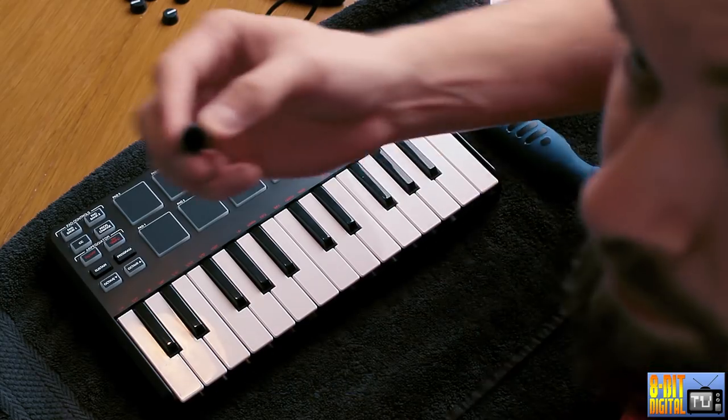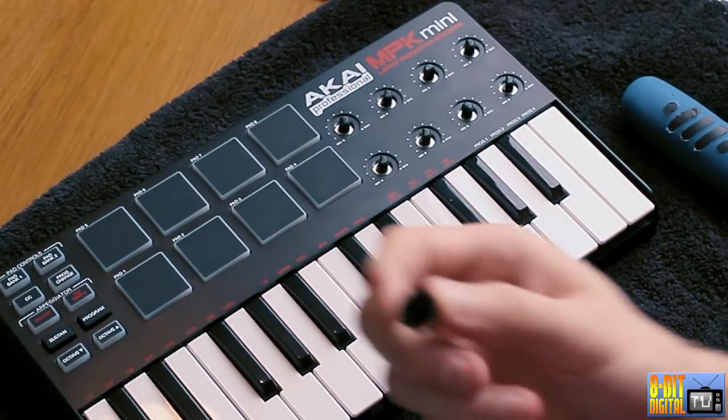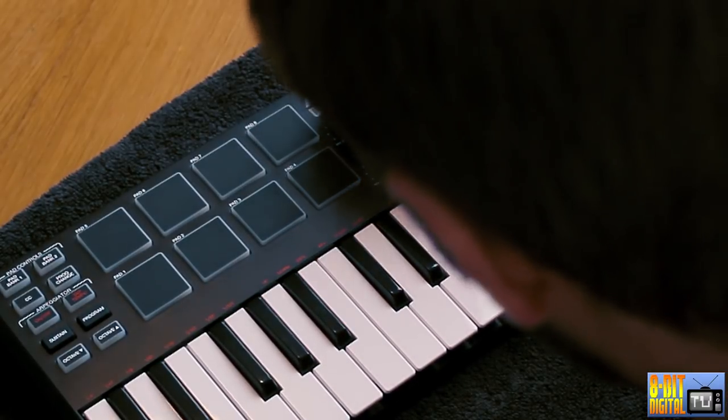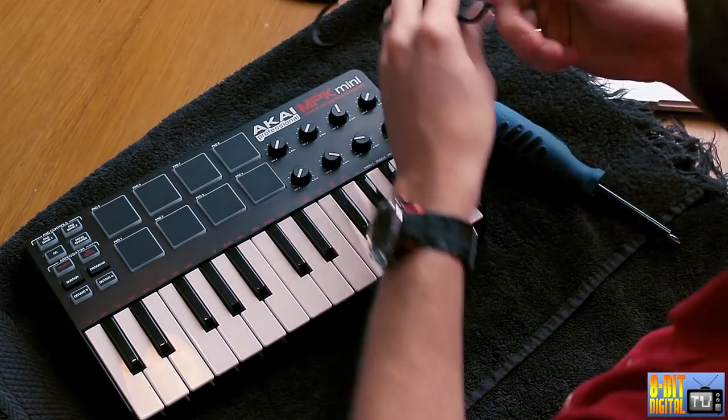The knobs are easy to put back on. They're notched so you know exactly how to put them back on. Plug this sucker in.